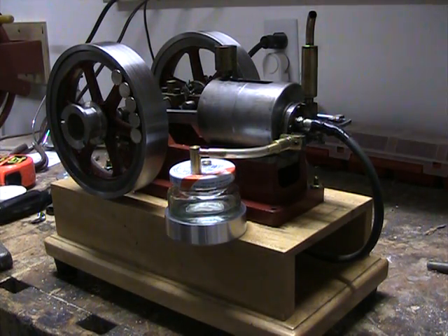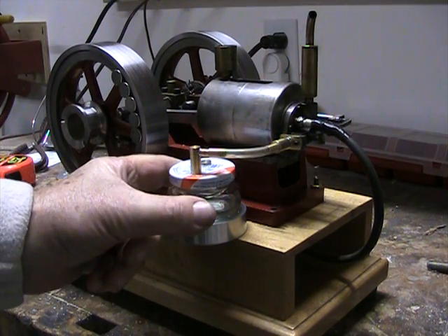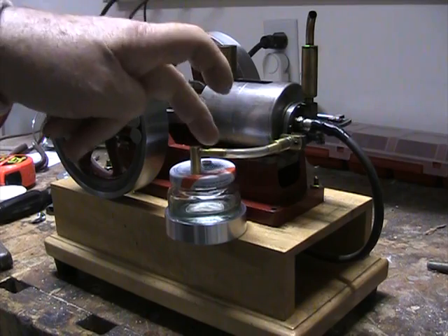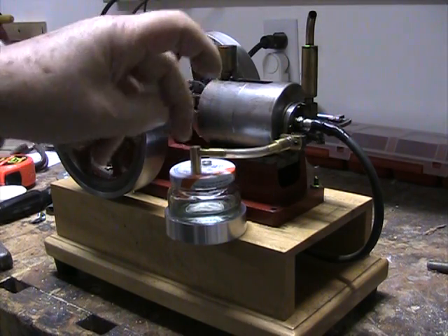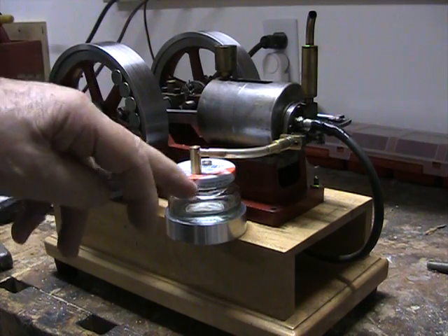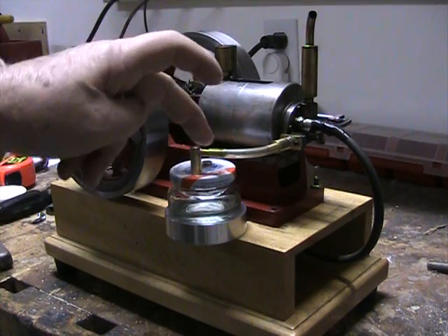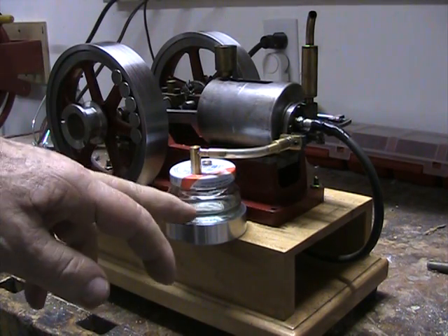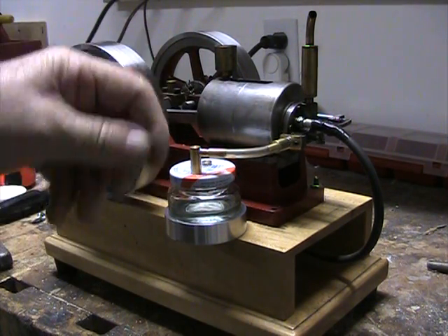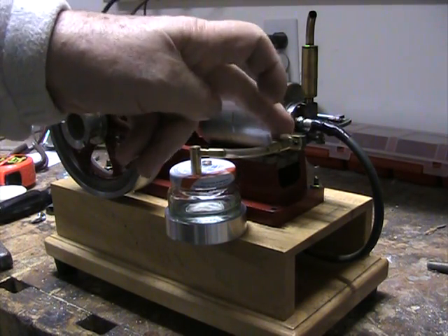Here's a short video of my hit-and-miss engine with a new fuel tank installed — it's a vapor carburetor. This is a pimento jar; it has a brass tube which pulls fuel out of the jar. There's an air inlet on the back which you probably can't see from the video. Air comes in this hole, goes across the fuel surface, and then pulls vapor out through this tube into a simple mixing chamber.